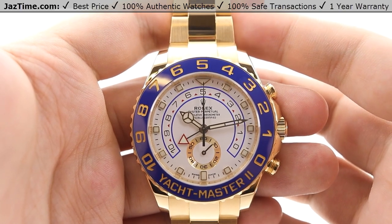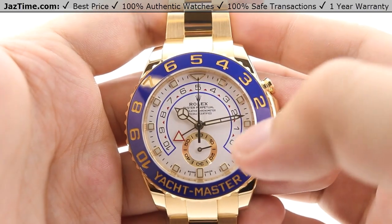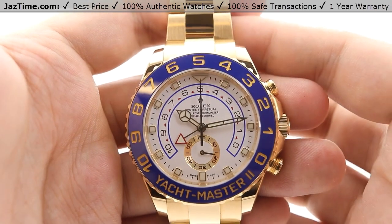Alright, so today we're going to be reviewing the Rolex Yacht-Master II. This is model number 116688. We'll be going over the dial, bezel, case, crown, bracelet, and clasp, and we'll talk about the movement towards the end of the video.